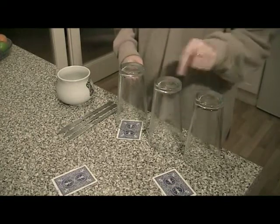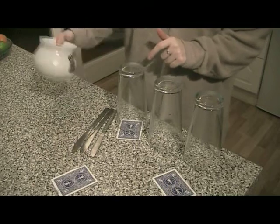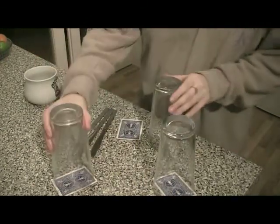For this example, you need three glasses of equal height, three flat knives, and something heavy with a flat base. You arrange the glasses into a triangle.